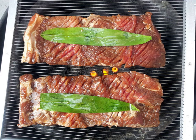Galbi is served raw, then cooked on tabletop grills usually by the diners themselves. The dish may be marinated in a sweet and savory sauce usually containing soy sauce, garlic, and sugar. Both non-marinated and marinated galbi are often featured in Korean barbecue.